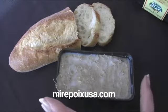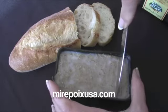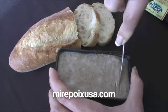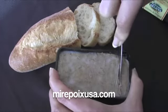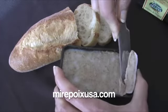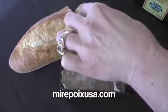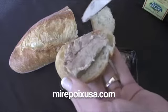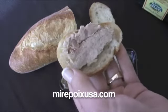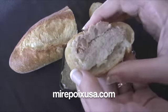To enjoy this product you simply cut a piece out of this, or you can serve it out of the tub. Just get a nice slice and put it on a piece of fresh baguette and enjoy.